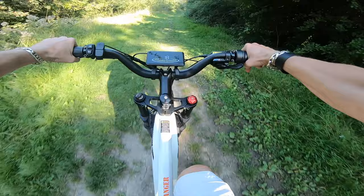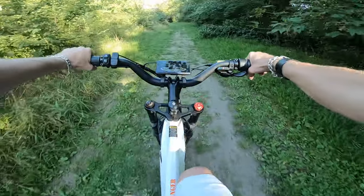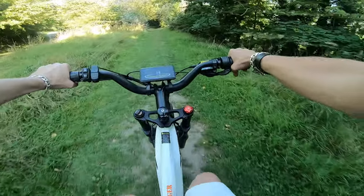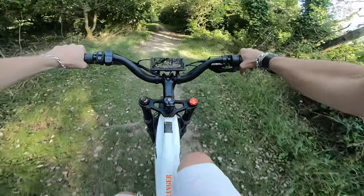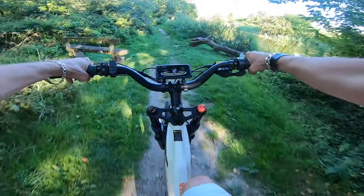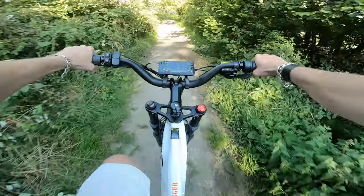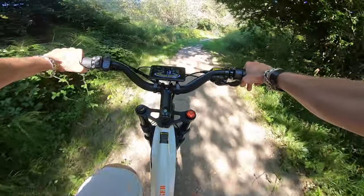That being said, if you are in the market to purchase this bike, you will need a high pressure pump for that air shock. The bike comes with the 750 watt Bafang motor, but if you live in Europe, please note this will be limited to 250 watts to conform with the laws. You are able to de-restrict this bike, but that's a subject for a different video.